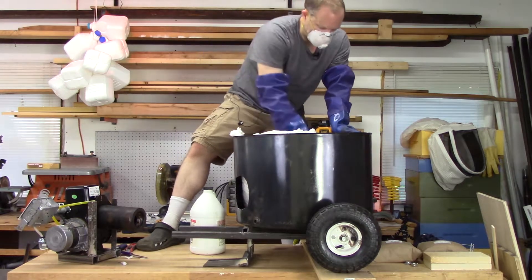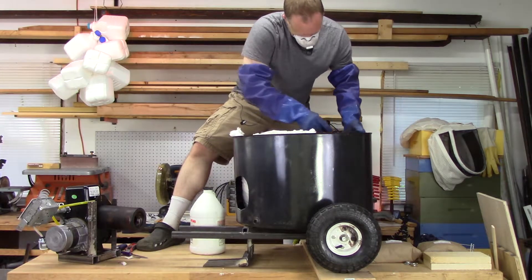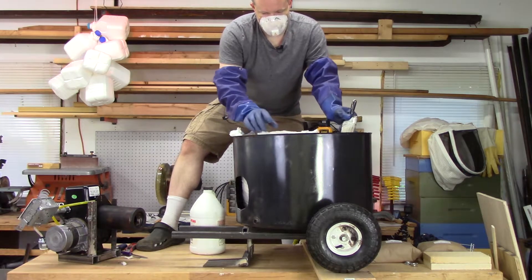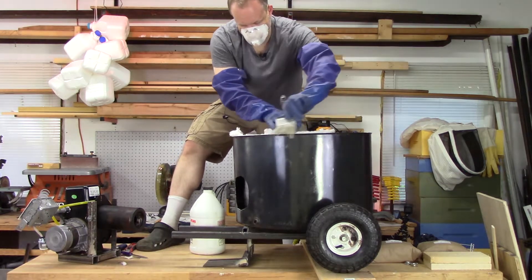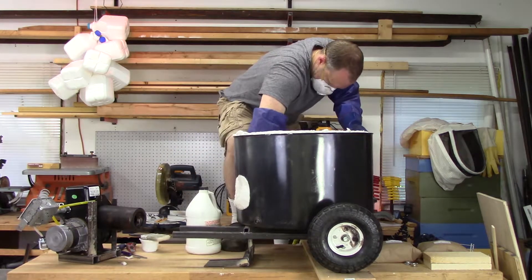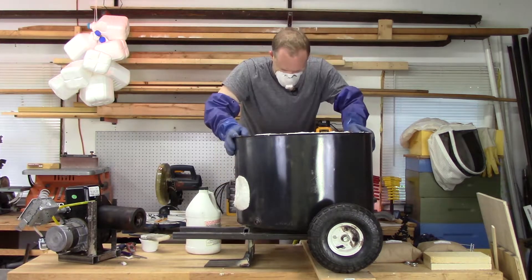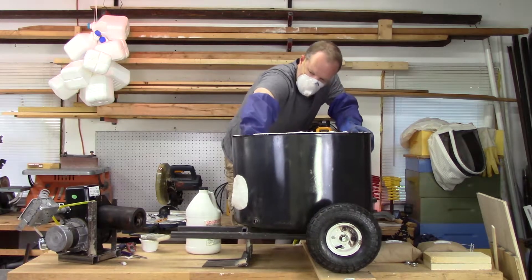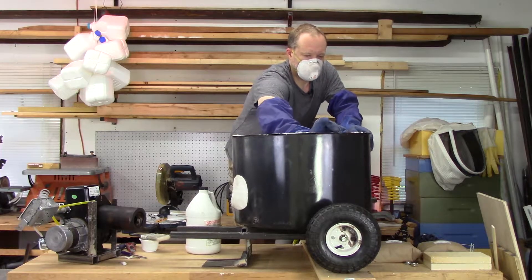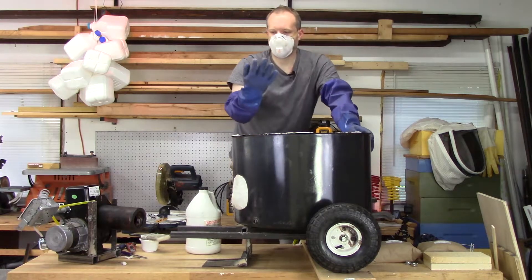It doesn't paint onto the actual fiber very well, so I'm going to skip that and just put a very liberal amount in the barrel. It's already sticking to it — very much stuck to the sides. We'll see what happens in a week or so when this stuff sets up or cures.